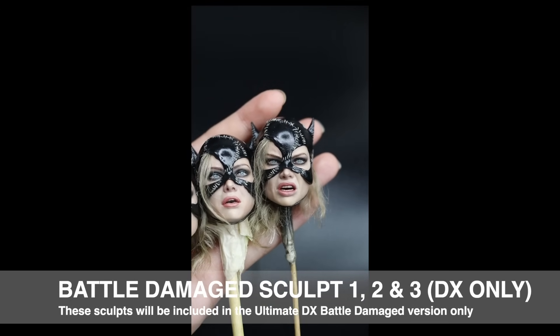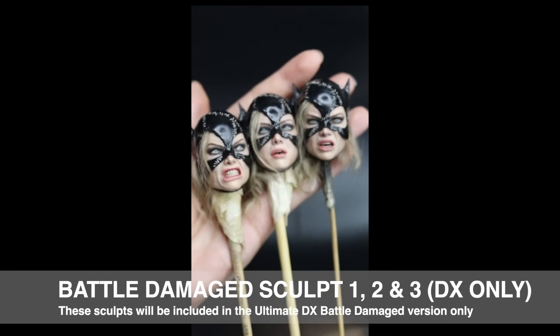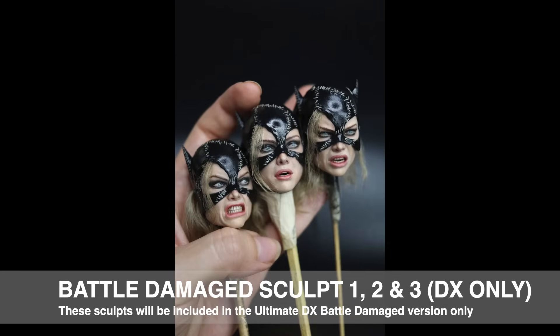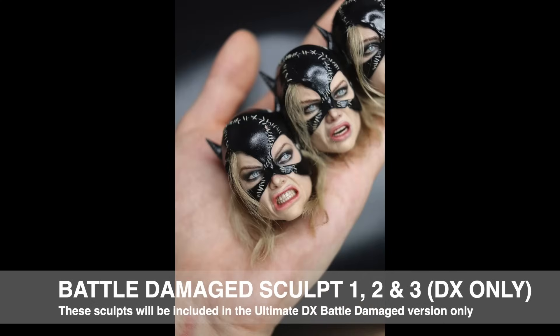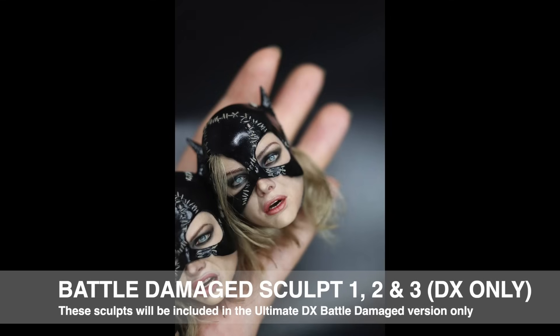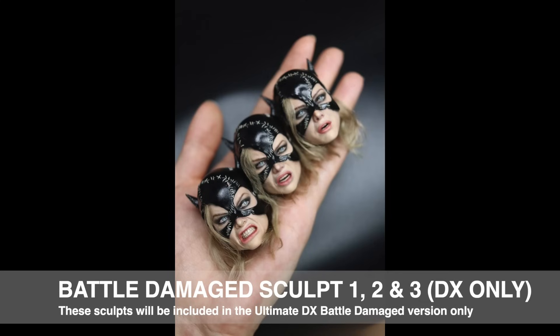Here you see the sculpts reversed — Sculpt 3 on the left, Sculpt 1 in the middle, and Sculpt 2 on the right. Each one is subtly different: the mask will sit differently on the nose, just like it did in the movie in different scenes. We've tried to incorporate that — slight differences not only in expression and hair, but also in the masks. Now, a couple of points about the expression and the fact that we can do three heads: that's down to the decision not to do movable eyes. For the same price as movable eyes, we can do three head sculpts with more extreme expressions rather than neutral ones that accommodate rotating eyes.